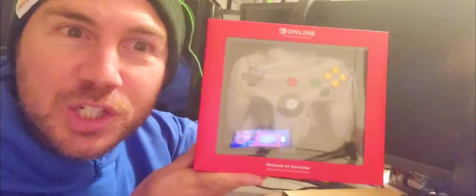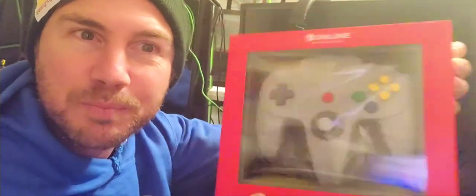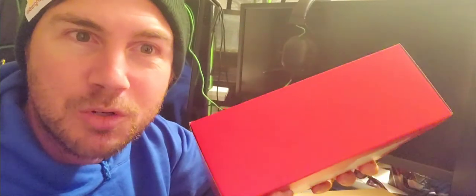Look at this. We have the Nintendo Switch compatible brand new N64 controller that links into your Switch for your N64 emulator on your Nintendo Switch. Oh my goodness, this is so cool!